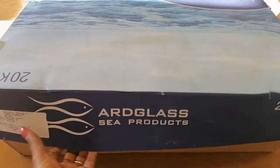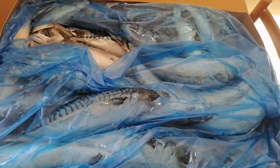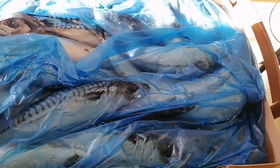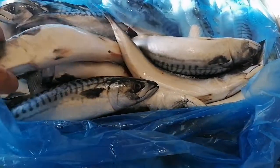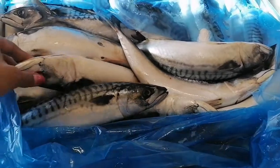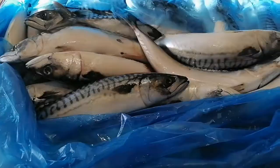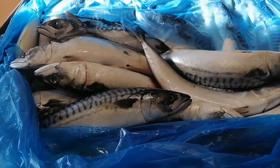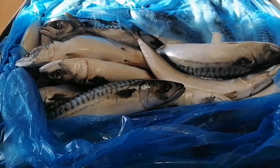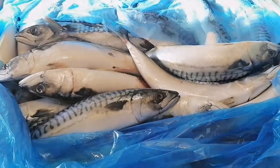Here is the carton of mackerel — I got it yesterday. It was frozen solid so I couldn't do much, but I managed to take one out yesterday. The outside has defrosted even though the inside is not yet, but I prefer it like this — it'll be easier to work with. I'll be leaving some that I'll be roasting, so I won't be cutting everything.